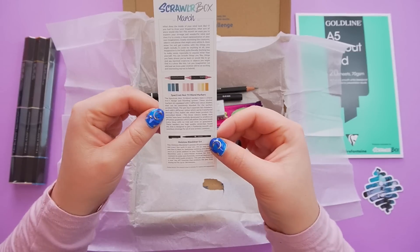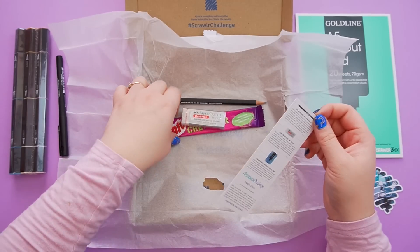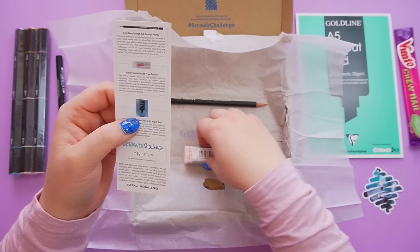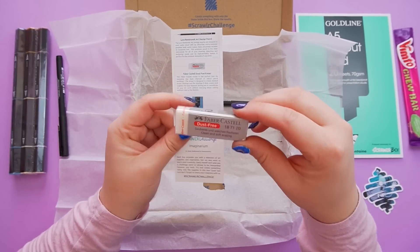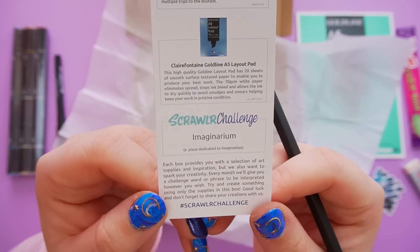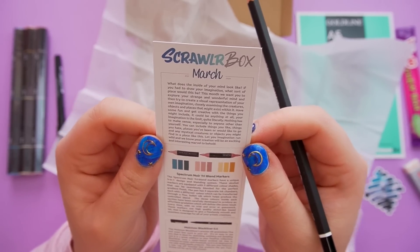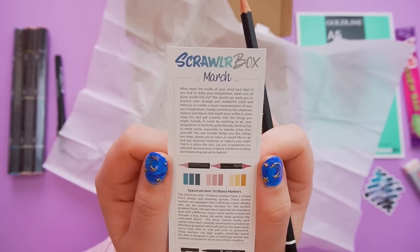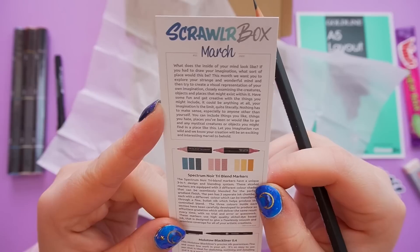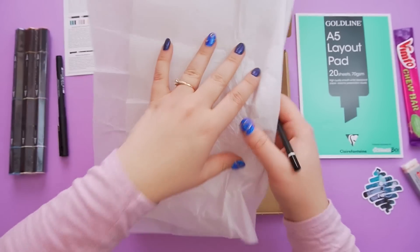One end is a light color and the other end is a darker version — that is very cool! We also have a Molotov black liner 0.4, so a little black liner pen. Then we've got a sweetie — they always throw in a little sweetie — a Vintor Tuba. And we have a Faber-Castell dust-free eraser and a pencil. The challenge this month is 'Imaginarium' — what does the inside of your mind look like? This month we want you to explore your strange and wonderful mind and create a visual representation of your own imagination. This sounds so cool!